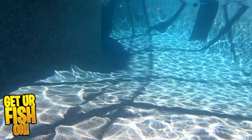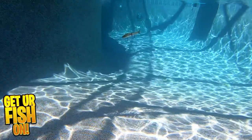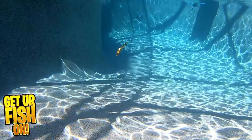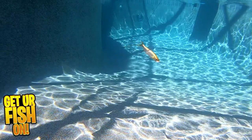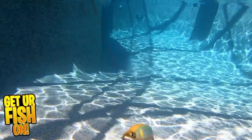The jointed claw is available in a floating and slow sinking model. It's equipped with Owner stinger hooks, a replaceable tail, 3D eyes, and scaling — and it just looks awesome underwater. Both versions are five and three-quarter inches and weigh one and a half ounces. They have seven great colors, and the retail price is $65.99.